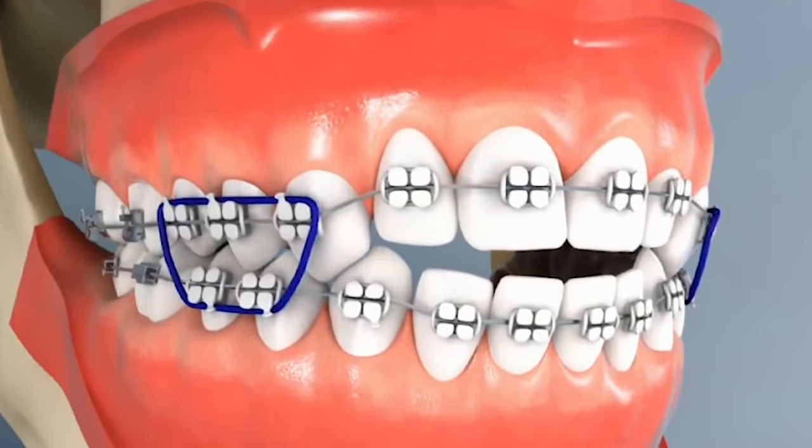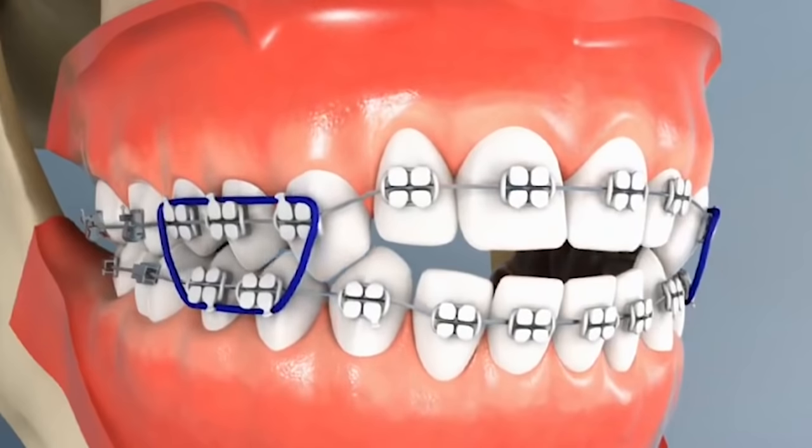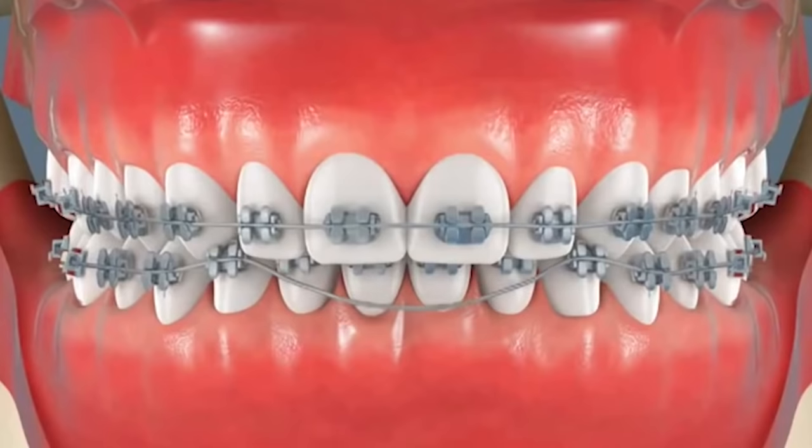Looks like we had an open bite — you saw how it closed down and now they're using elastics in different areas. When you have an open bite you try to bring it down as best you can with brackets and wires, but at the end you need certain elastics. Every time you open up, it'll pull those together — that's fixing an open bite. Normally those are caused by tongue thrusting, your tongue sticking out through the middle and forcing those teeth open.